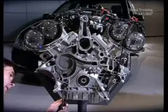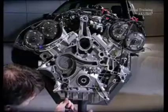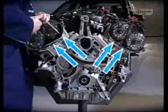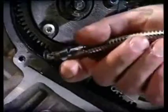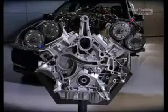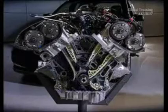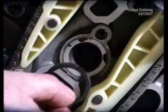Next remove the timing case. Undo the screws from the bottom working your way up, starting with the oil pan. The last four screws are at the top of the casing; with a magnet these can be taken out easily. Make sure the screws do not fall into the timing case. Remove the gasket from the coolant passage, then check the chain wheel in the offset shaft — this shows wear and must therefore be renewed.